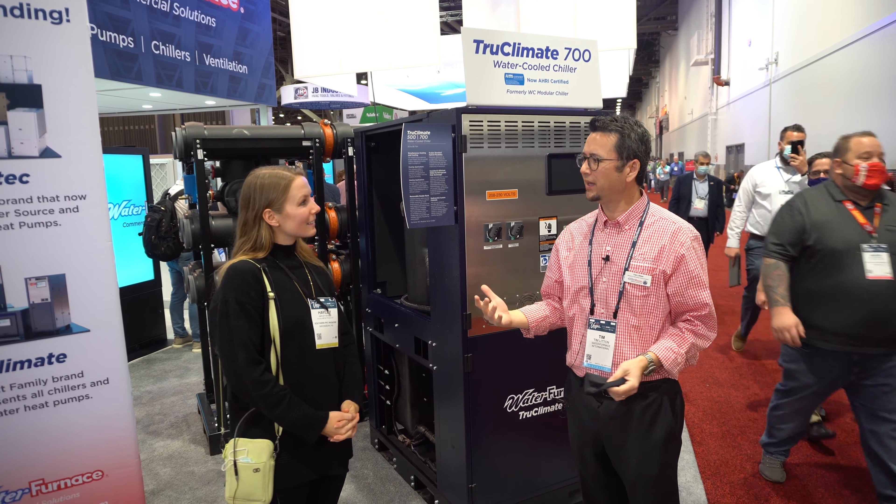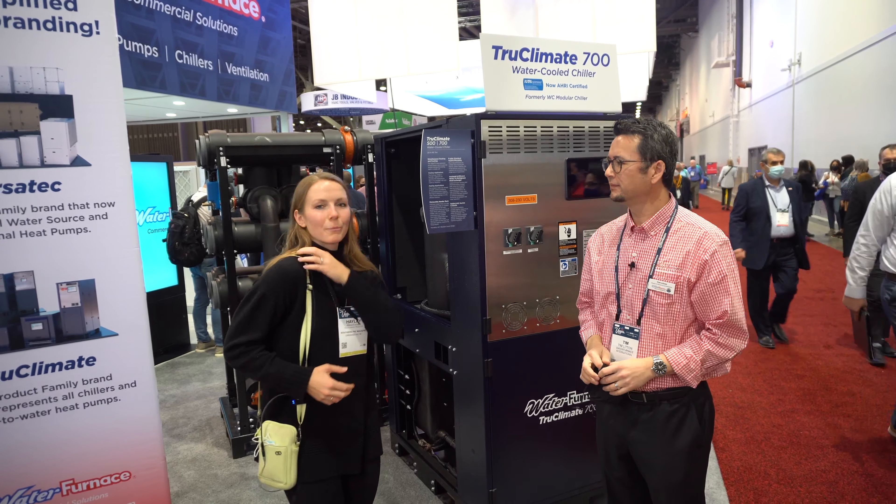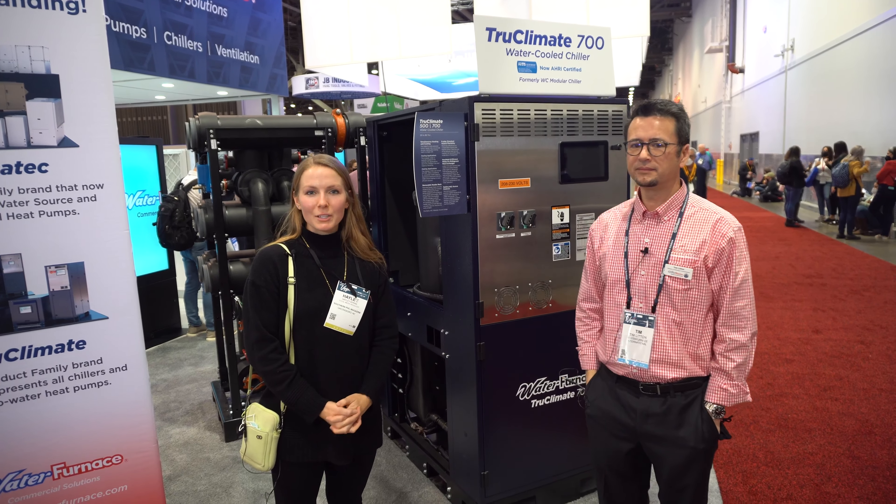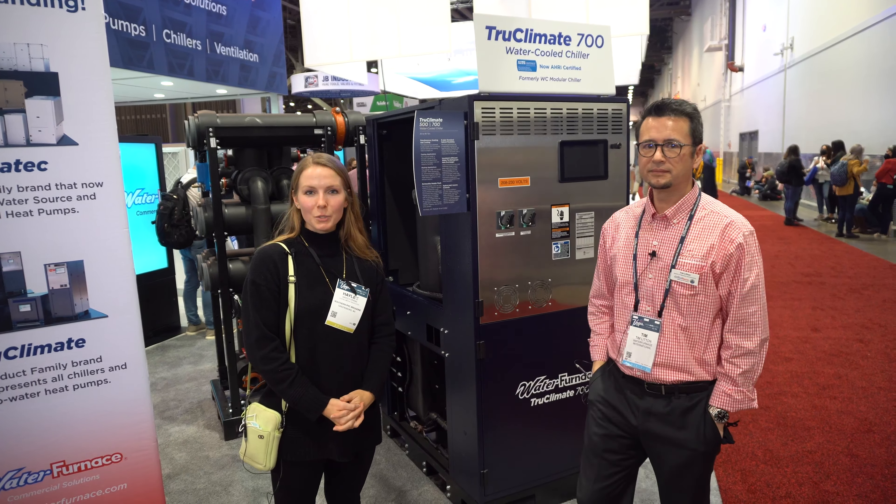I'm Haley from Southern PHC and we are at AHR 2022. I'm here with Tim from Water Furnace and he's going to tell us a little bit more about the chillers.